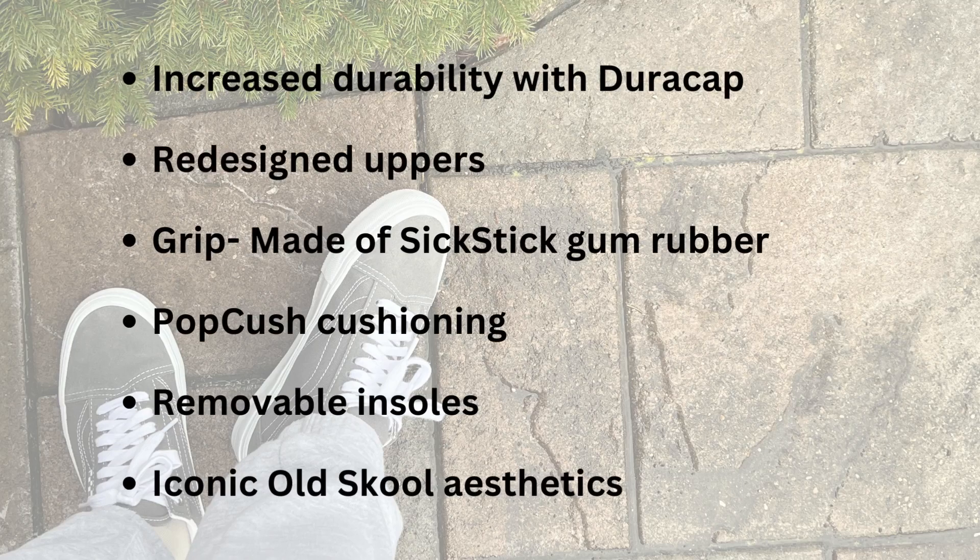Let's go over some of the features, but keep in mind that this shoe is catered to skaters and skateboarding, so a lot of the features have to do with that. Some features include the increased durability Dura Cap — they've created higher sidewall heights for a more heritage look with increased durability and protection. There's also a fully redesigned upper, reconstructed with a molded heel counter and internal tongue strap for a locked-in fit and more board control. There's also a lot of grip on this shoe.